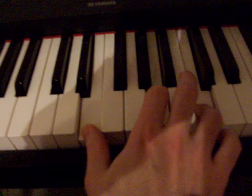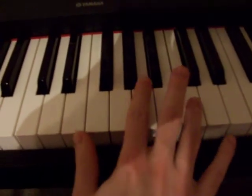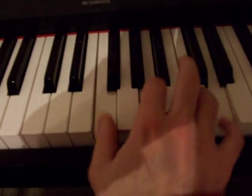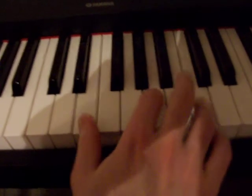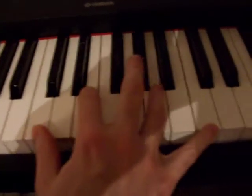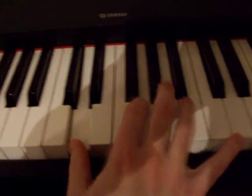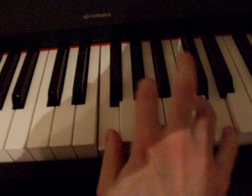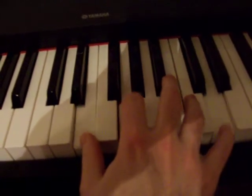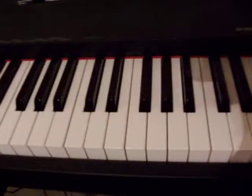I'll be right beside you — and then it comes down to G. And then I add a little bit of filler in there in my left hand, and then you just repeat it again. And then okay, so in your left hand, you're playing this.